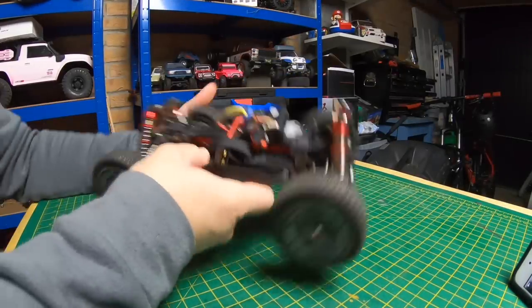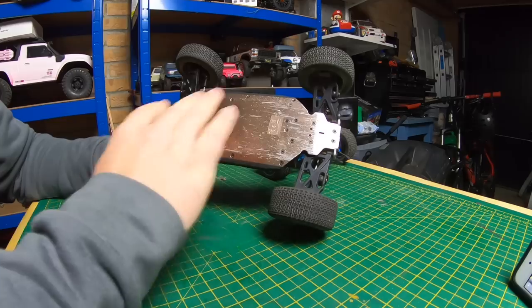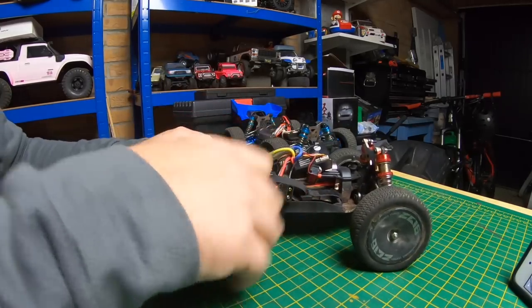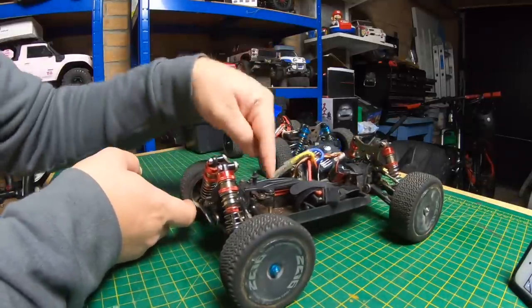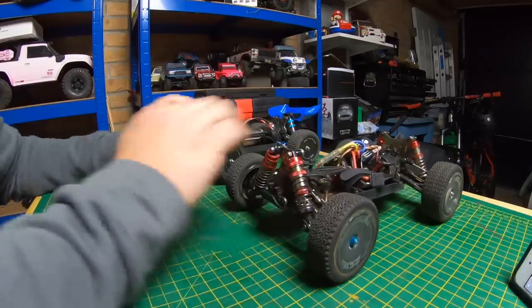What I'm going to do first is completely strip the 144-001 down and put it all in a nice neat pile, then strip the XLF down, organize it all, and talk about what's the same, what's not, what I think is better on one and what's probably better on the other.